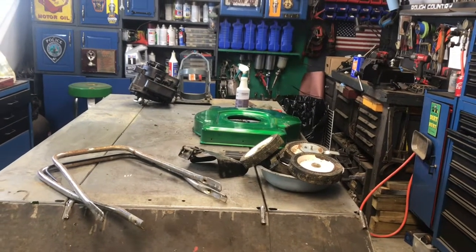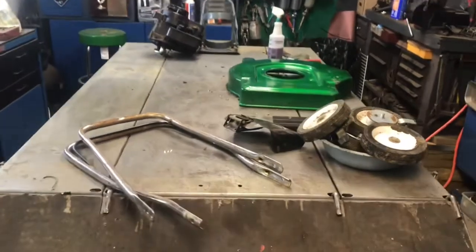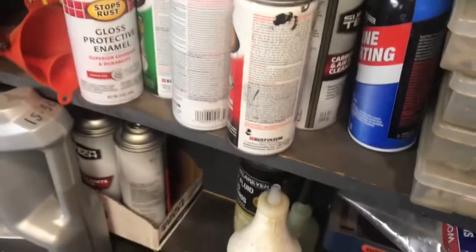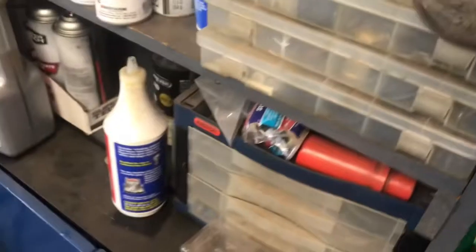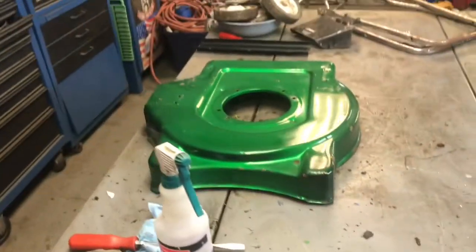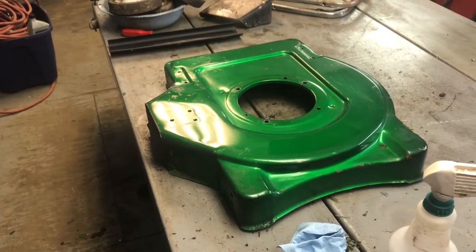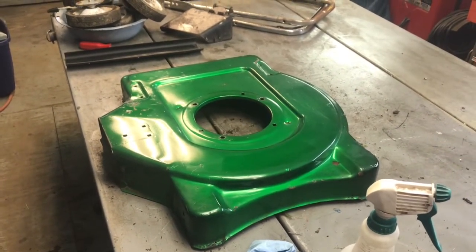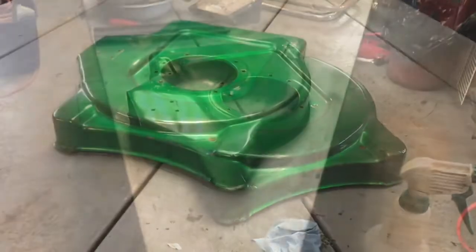We have the pimp mower all apart, ready to pimp it out. I stripped it down, cleaned it up, and took all the stickers off. I'm gonna go ahead and sand it and prime it. I've been getting a couple requests for candy apple green, which I don't have, so we're gonna go with what we got — red, John Deere green, orange, blue, silver, white, and black. This isn't gonna be a fancy paint job like I do on my restorations; this is just gonna be rattle cans. Stay tuned, let's get cranking.